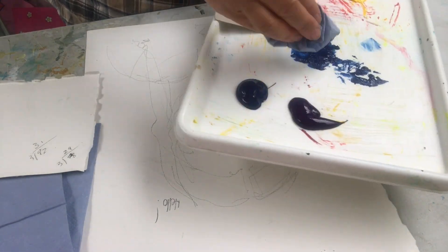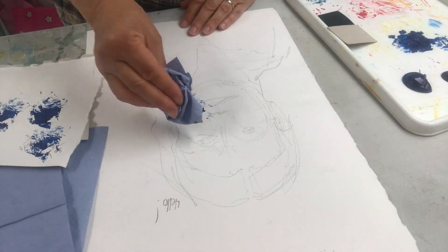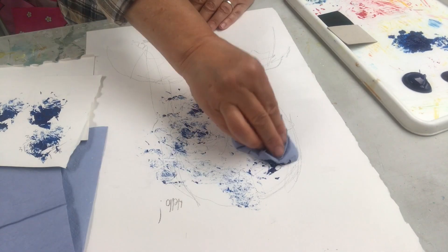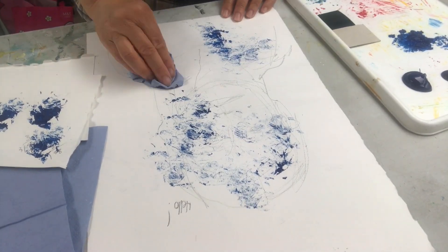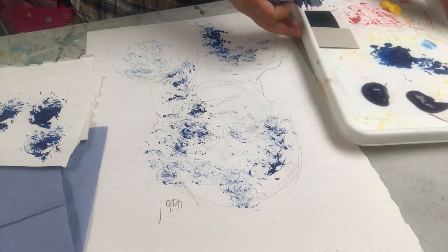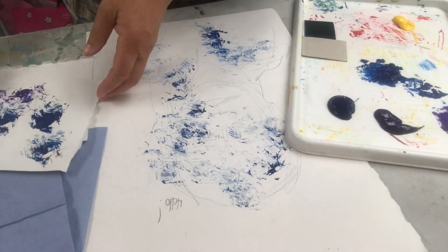I'm using my scrunched up paper towel dabbed in the paint to create textured marks for shadow. I put the shadow wherever I feel it needs it, looking at the photograph. So I'm using my blue and my purple.